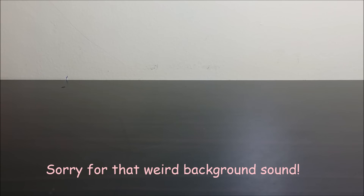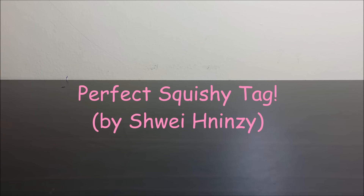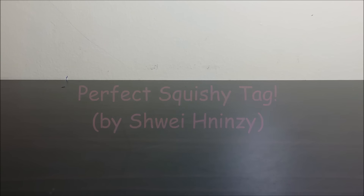Hey guys! It's been a really long time since I've made a video, and I am back, I guess? I'm really sorry for not uploading videos for such a long time, and I'll explain that later on, but today I'm gonna do a perfect squishy tag, so let's just get started.